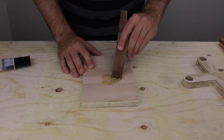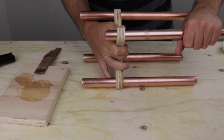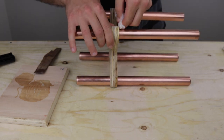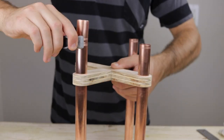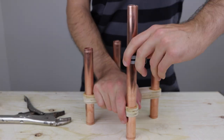Then I mixed some two-part epoxy and applied it liberally to the copper pipes to hold them in place. I then installed all four legs and used a damp paper towel to wipe away any excess epoxy. After the epoxy had cured I marked the final length of each leg, then trimmed the legs using a pipe cutter. I repeated this process on the lower portions of the legs as well.